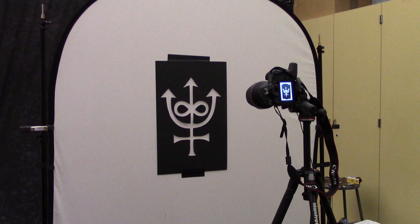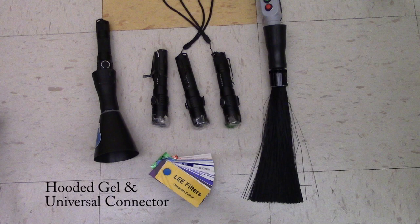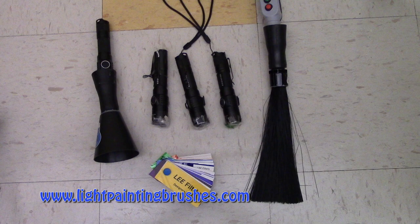First of all, you want to gather all your materials before you start. You'll need mat board, an exacto knife, a somewhat transparent white background, two stands to hold your background, and two clamps. For your light painting tools, you're going to need a fiber optic tool and a hooded gel. You can purchase these at lightpaintingbrushes.com.